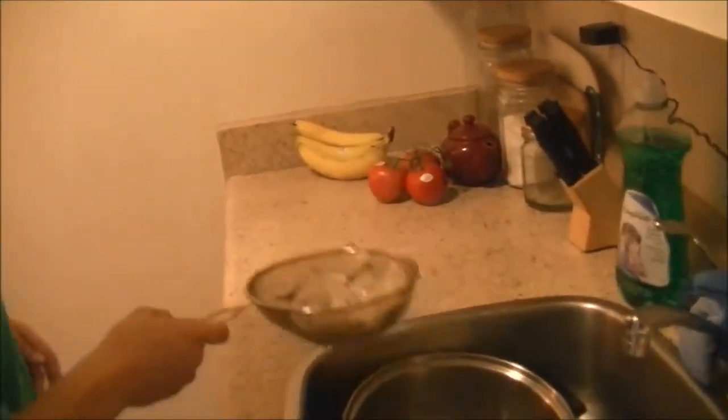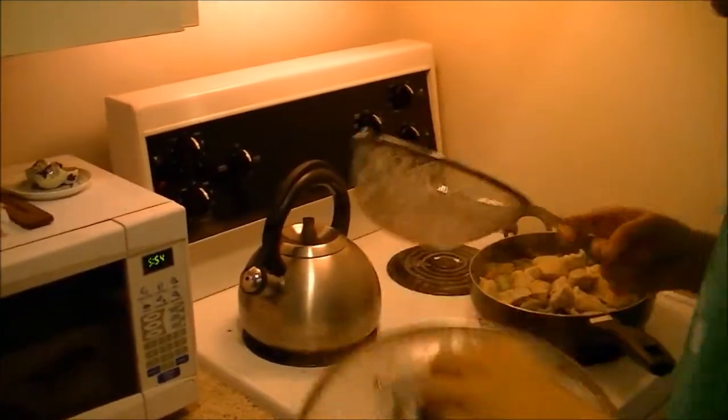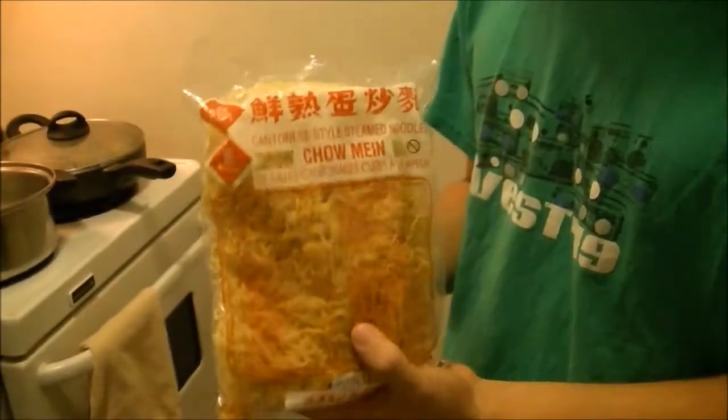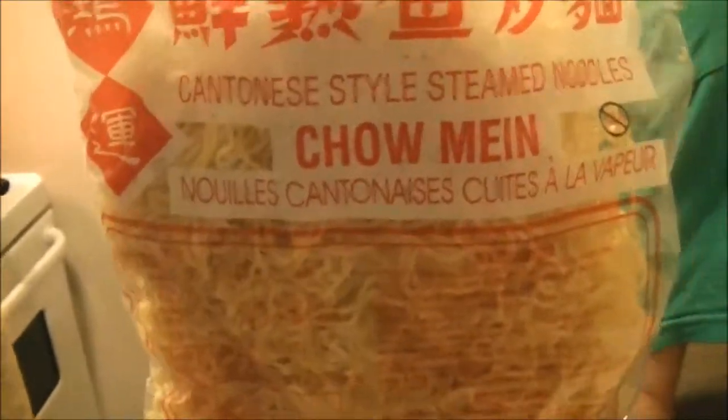So now you just put these in here and mix it around. We need to put these in hot water for one minute. Cantonese style steamed noodles.